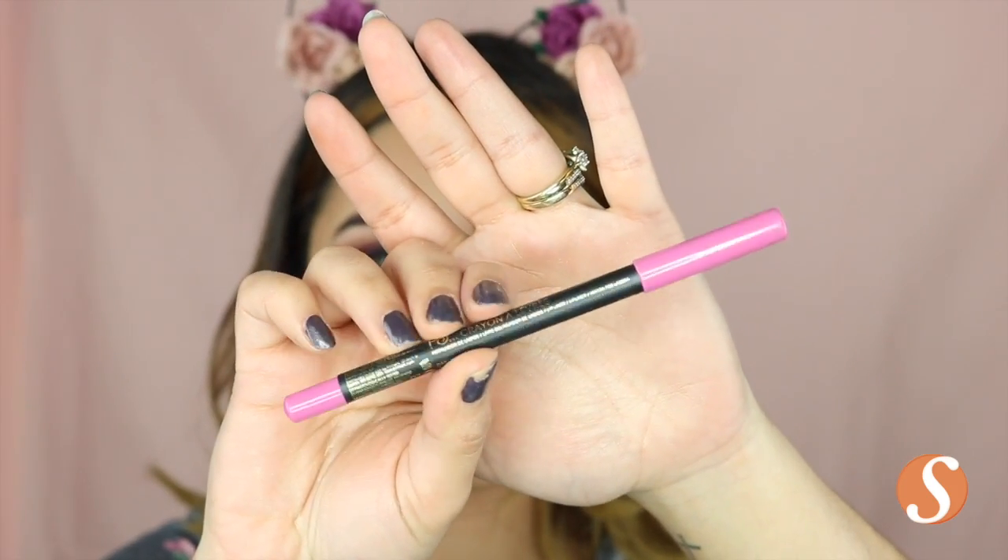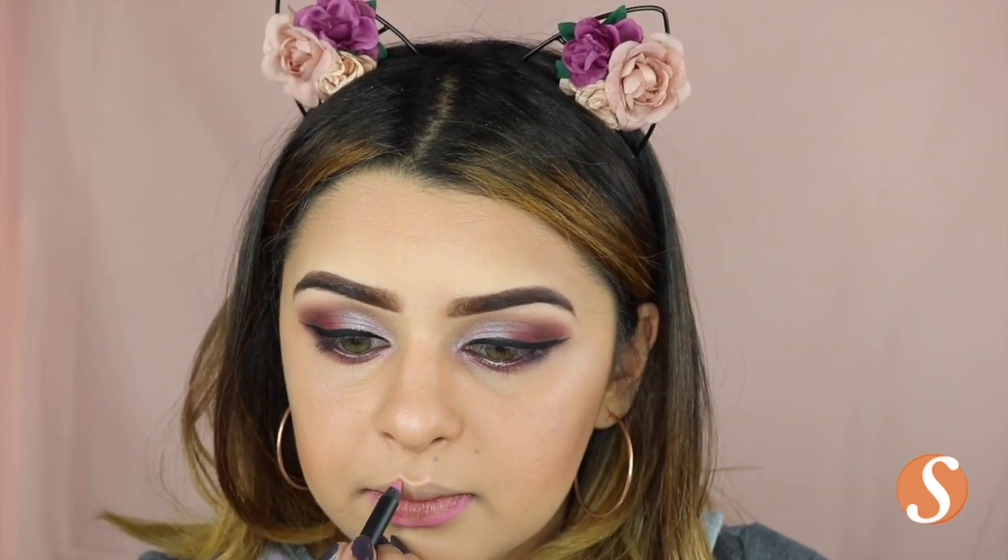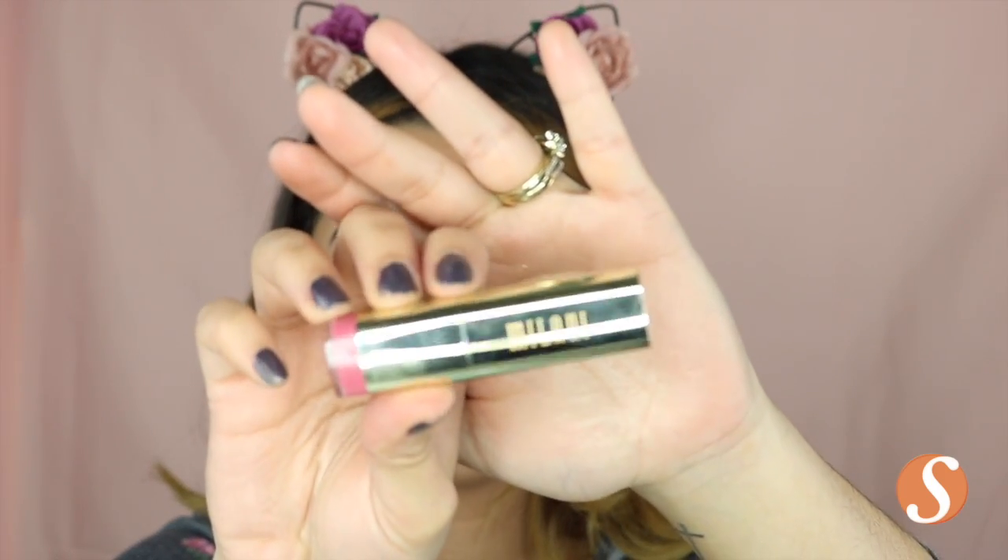For my lips, I'm taking this really bright pink liner from PS Liner and I'm just going to outline my lips. And then for lipstick, I'm using this Milani lipstick called Matte Darling — I just thought it was so beautiful, so elegant, and so pretty for this look and Valentine's Day.